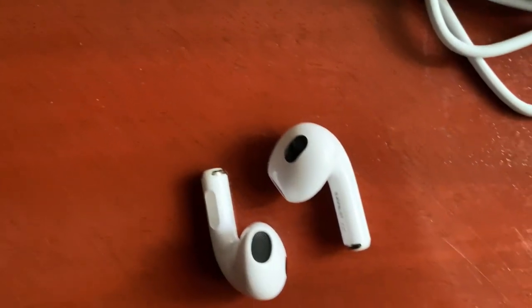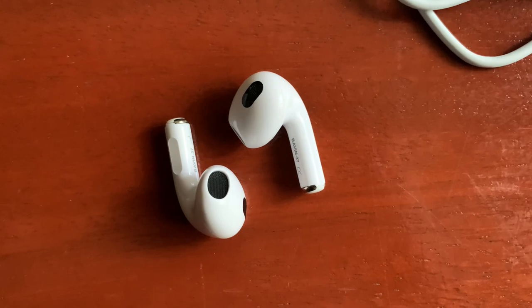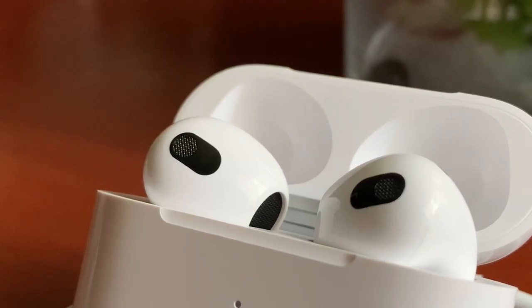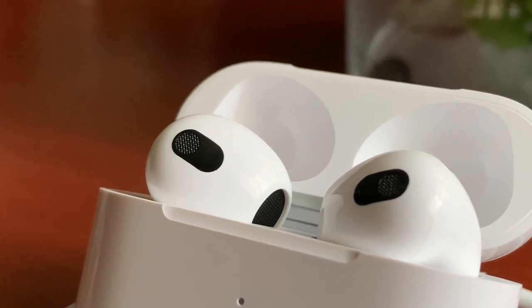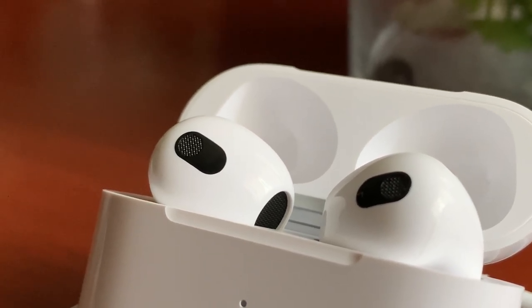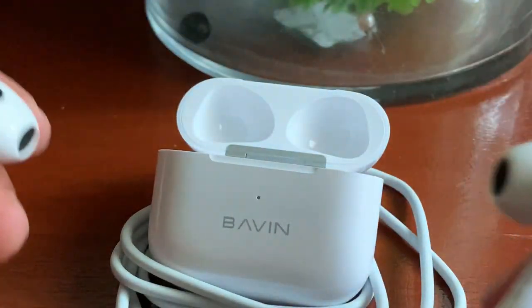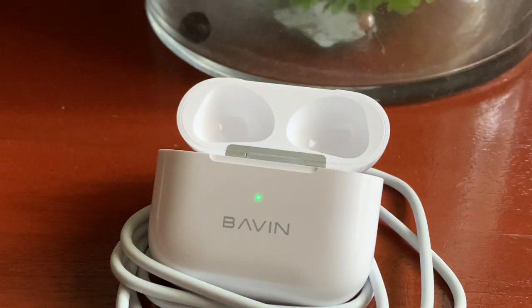The downside of these cheap wireless earphones is that when you play at low volume, the sound has a terrible amount of hissing, which is even magnified if you have a sound with high volume frequencies. On rare occasions, when you pick up the earphones and connect them to the device, only one speaker plays — either the left or the right speaker.